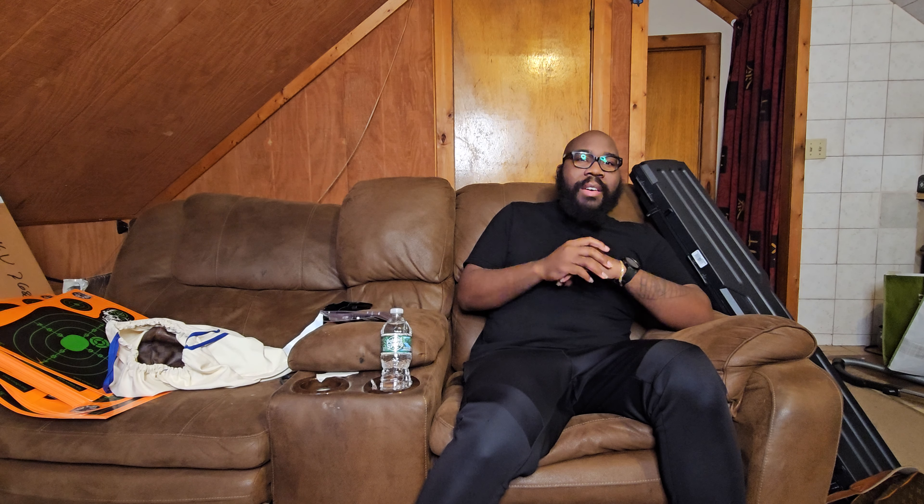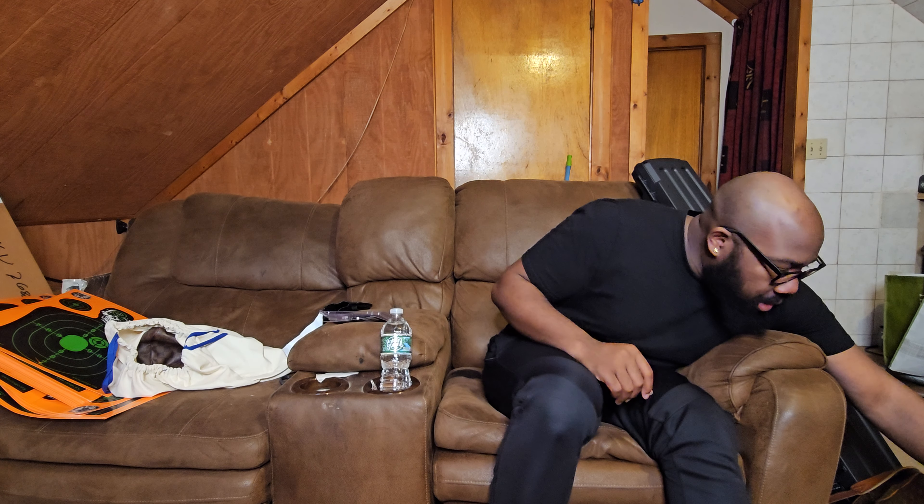This series is going to be called The Arsenal. It's about showing my guns, my gear, my equipment, and my accessories. For this first installment, I'm going to show you guys a couple of my firearms — what I have, what I use them for, why I have them, and what's been done to them.